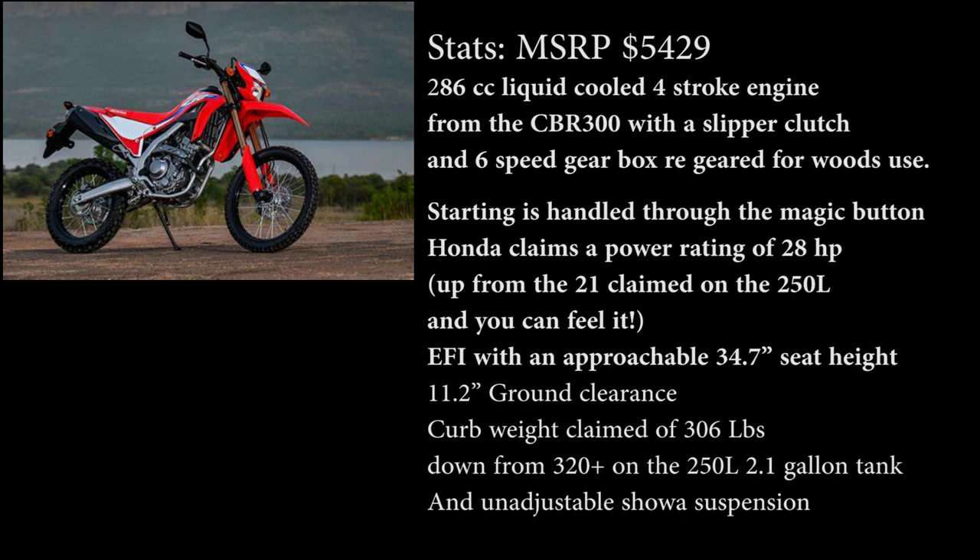Let's look at the 300L stats. MSRP of $5,249. It has a 286cc liquid-cooled 4-stroke engine from the CBR300, with a slipper clutch and 6-speed gearbox re-geared for woods use. Starting is handled through the magic button. Honda claims 28 horsepower — up from the 21 claimed on the 250L, and boy can you feel it. Fed through electronic fuel injection, so no jets, carbs, or finicky stuff to deal with. Approachable 34.7-inch seat height with 11.2 inches of ground clearance. Curb-weight claim of 306 pounds, down from 328 on the CRF250L. 2.1 gallons of gas on top, and unadjustable stock suspension — we'll touch on the oddities of that setup later.